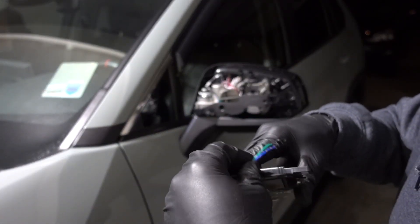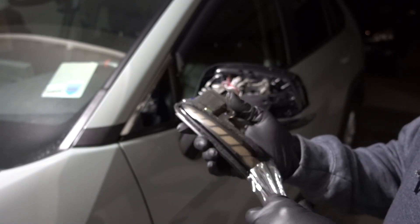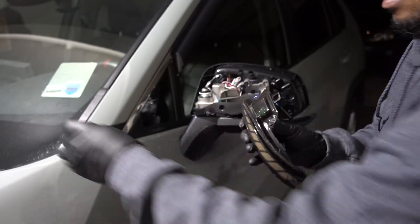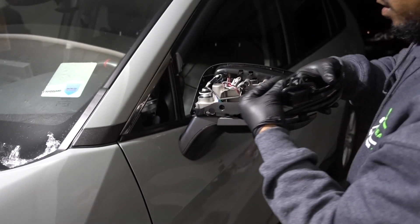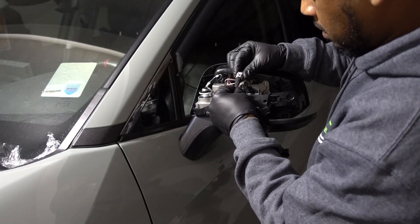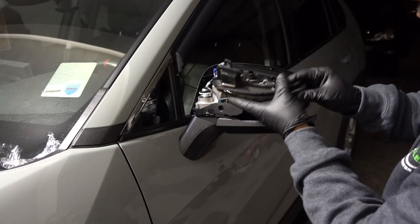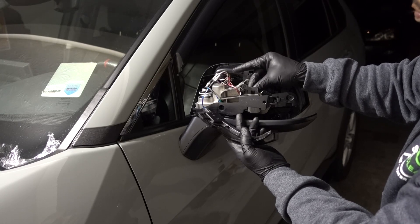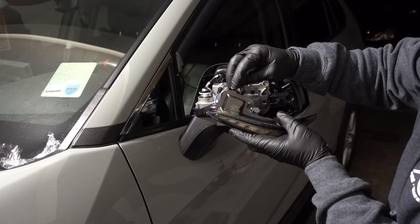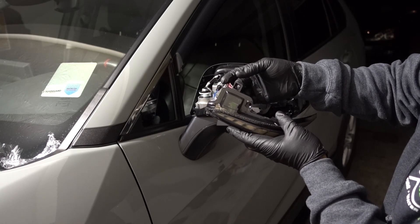For the installation, just do the same. This is the new light — plug it in right here. On this side, inside, it has a little clip. You just have to pull on it to release the clip from this little cutout.